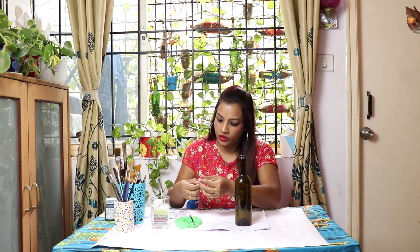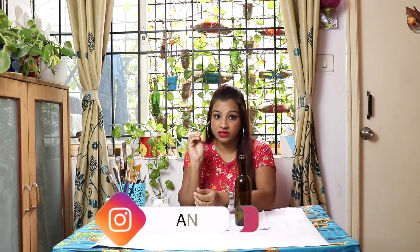I'll take this glass bottle. One pointed brush, number zero. White or garlic color.